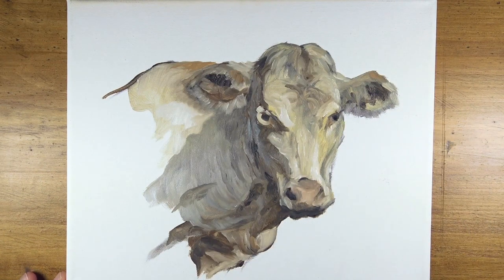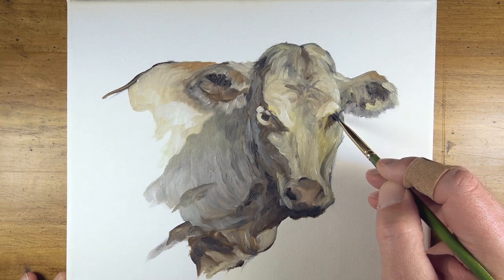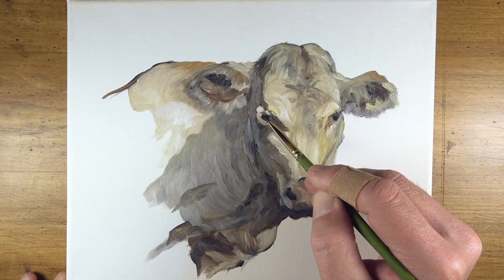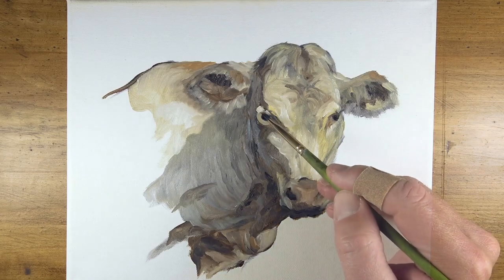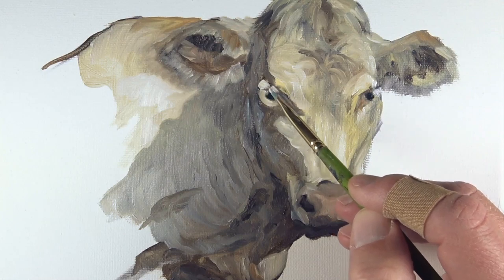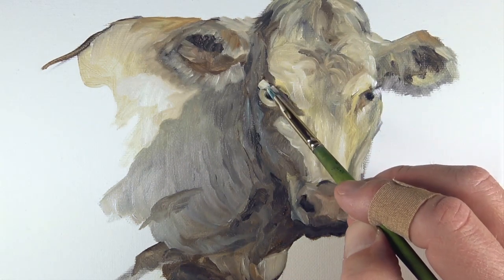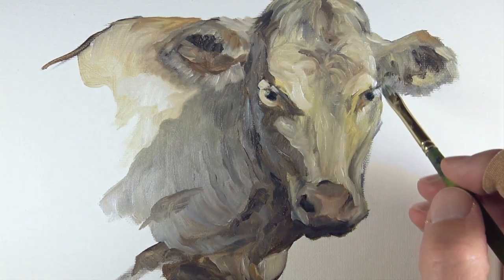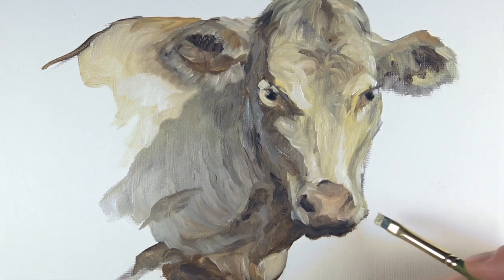We'll continue the process of darkening values as we see fit, this time in the area of the eyes. We want to ensure that the eyes are the darkest area within the painting — by making this area strong in contrast, we'll demand more focus to this location. We'll create a stronger highlight just next to these darker values, which will again create more contrast and more focus in this area.